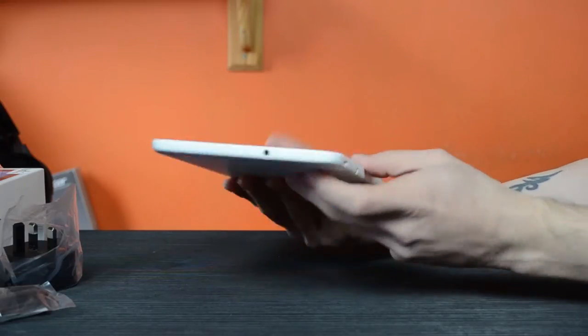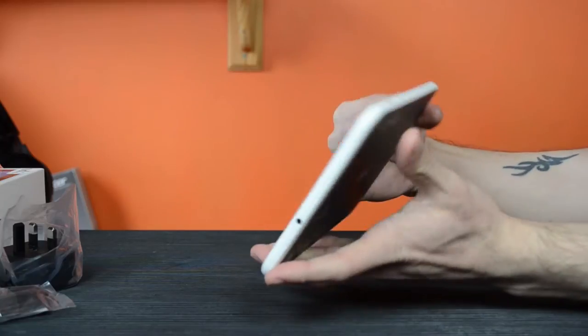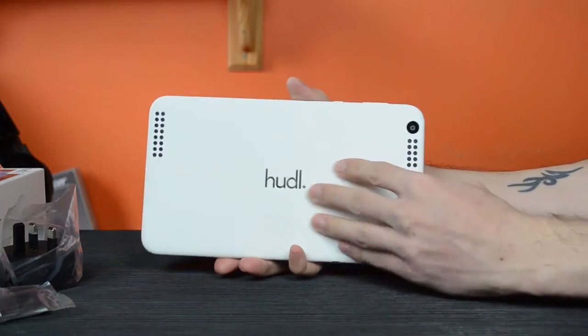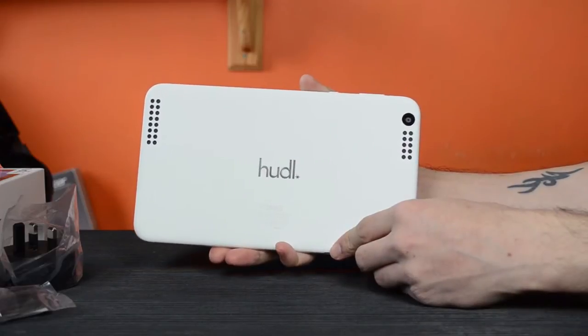The dimensions of the tablet are 128x224x9mm — that's height, width, depth — and a weight of 420 grams, which is rather on the heavy side.